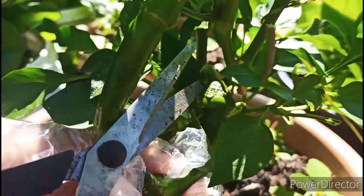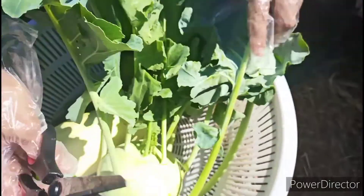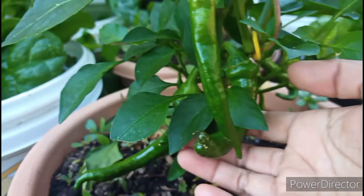Here I have chilies. I have different kinds of chilies but today I am going to harvest one of these chilies. I cannot wait to try how it tastes.